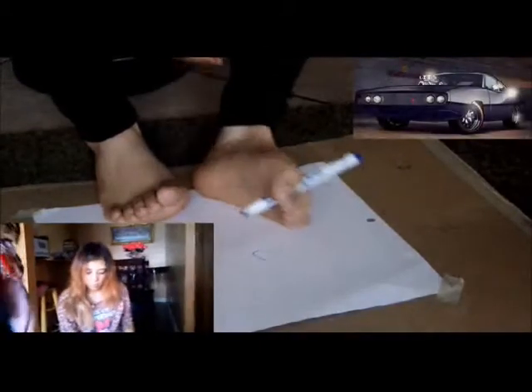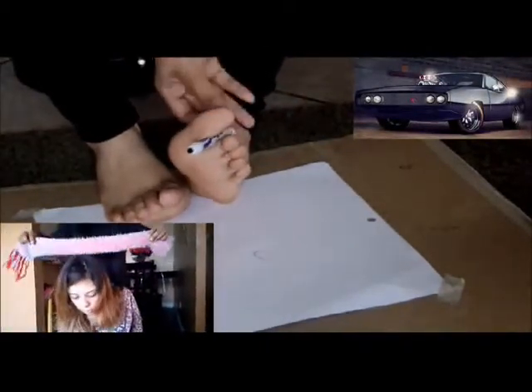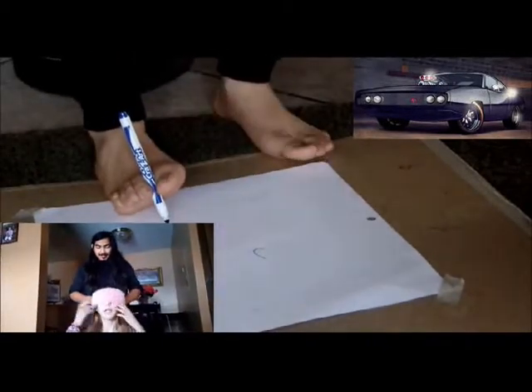Well, honestly, that was not the best ever. All right, so up next is Ninja and she's going to be drawing her car. My left foot is weak — that's not my pedal. Ready, wait, wait, wait.